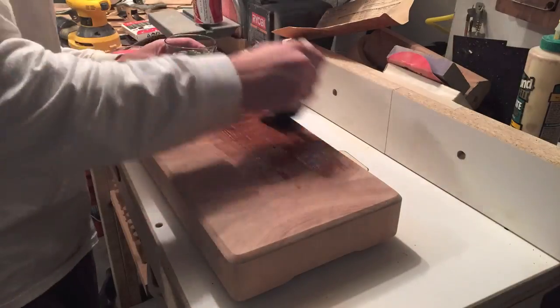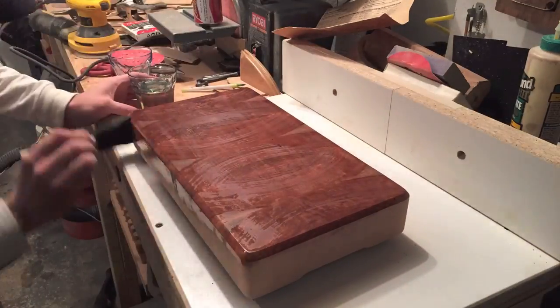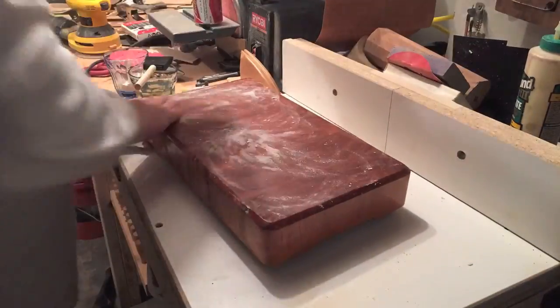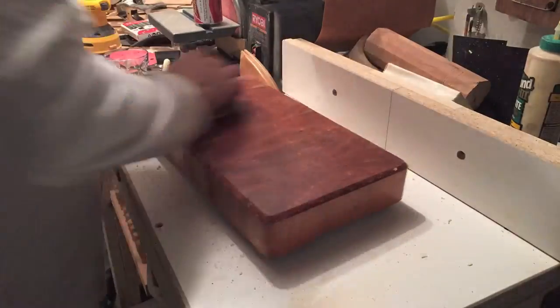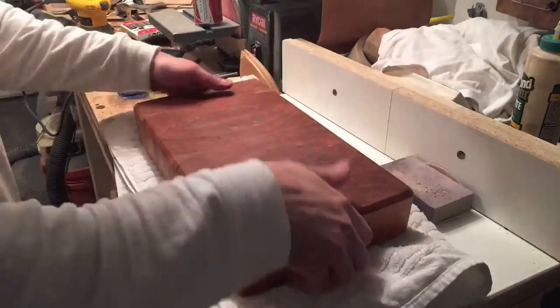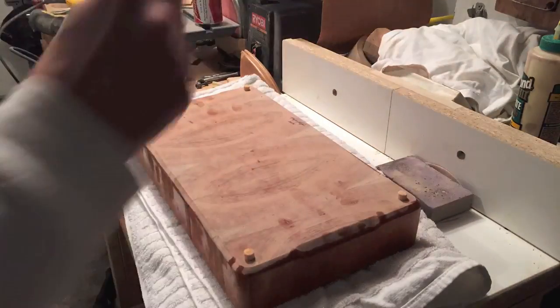For the finish I'm using canola oil and olive oil in equal parts. I flood it on using a foam brush and wait about 5 minutes. Once the wood absorbs most of the oil I sprinkle on flour, and with a foam pad and 220 grit sandpaper I sand that into the pores. The flour really helps seal up the pores in the wood and makes the wood shine.